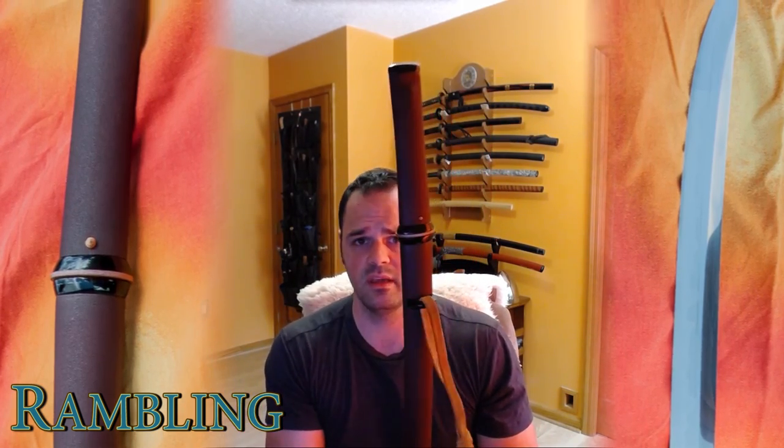Every time I think I know something about swords and what people want, I'm proven that I really don't know, and it's completely random. Anyway, let me know what you think — throw it in the comments below. Hopefully you enjoyed the video and think it's cool. I'm very pleased with it. I hope you enjoyed the video. Thank you as always for watching, and cheers!